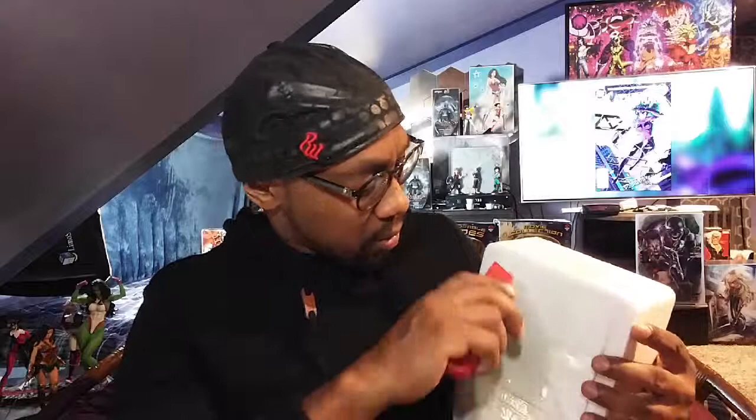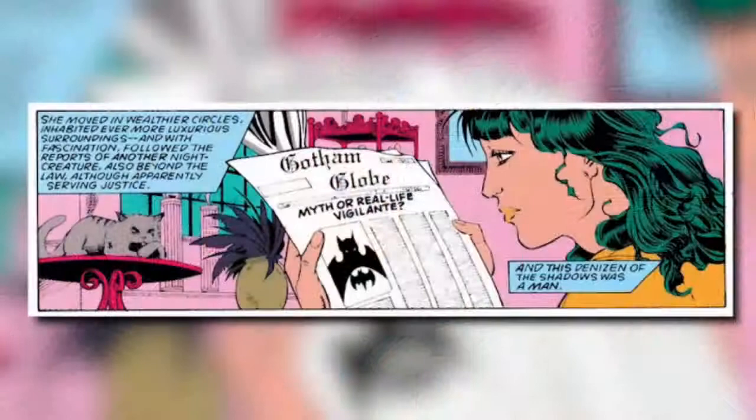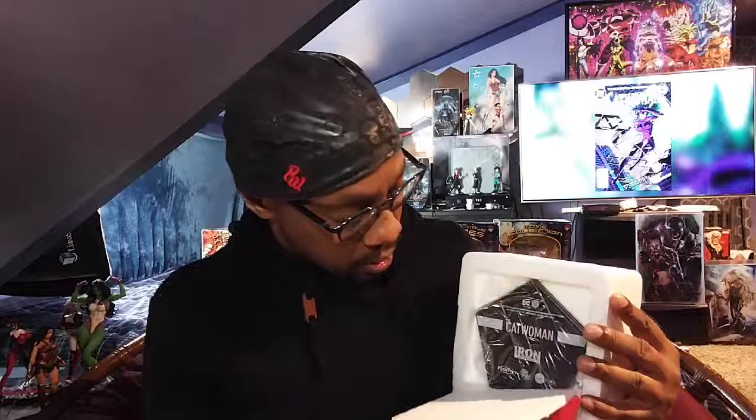She works her way up, gets herself a nice little hotel suite. She sees in the newspaper that there's a vigilante around — Batman. She doesn't have any costume yet, so while she's doing her thing, she says 'You know what, if he's gonna be a bat, why don't I just be a cat?' That's pretty much how her whole suit and everything came about — she dresses up like a cat because of Batman dressing up like a bat.